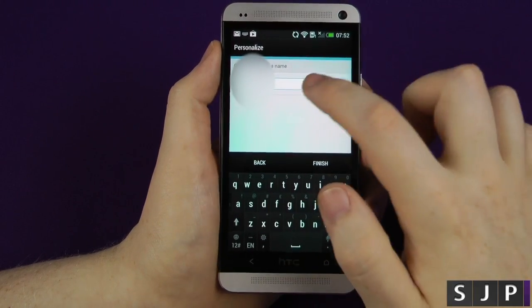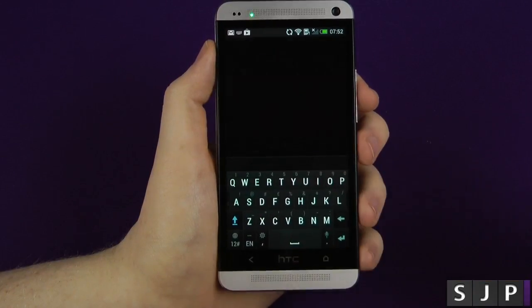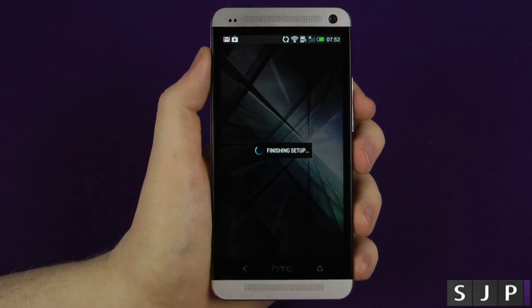It's asking, do I want to give my phone a name? Yep, I certainly do. Next and finish. So that's it.